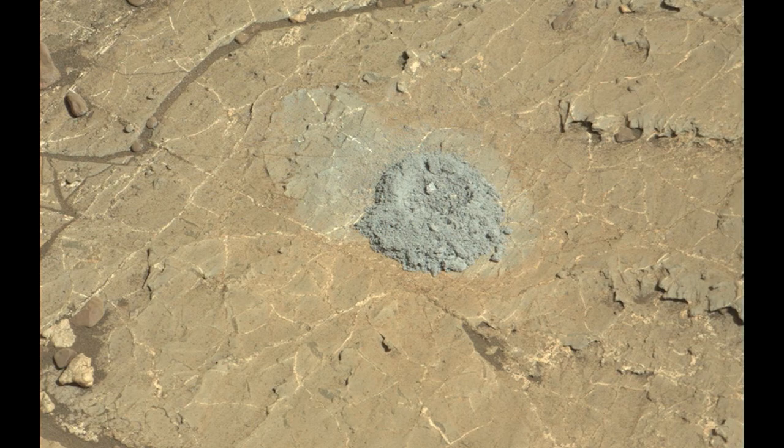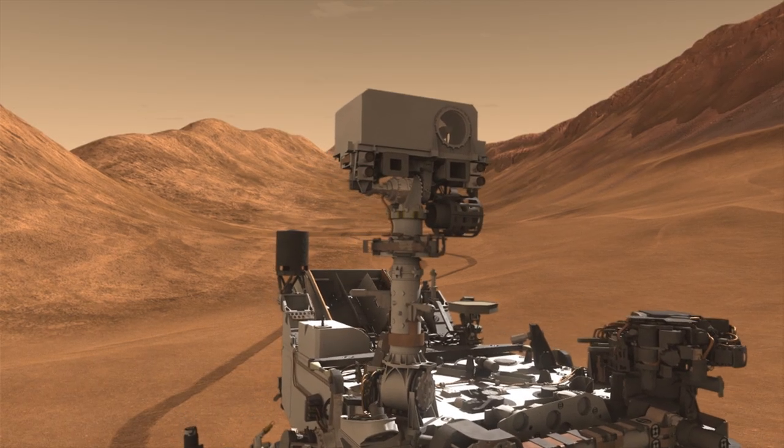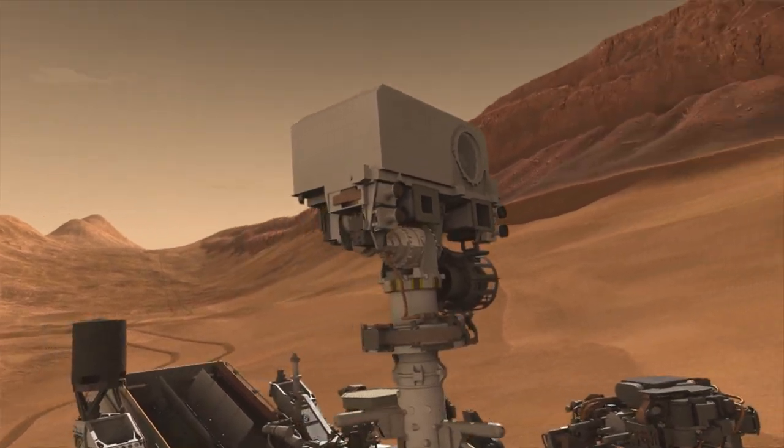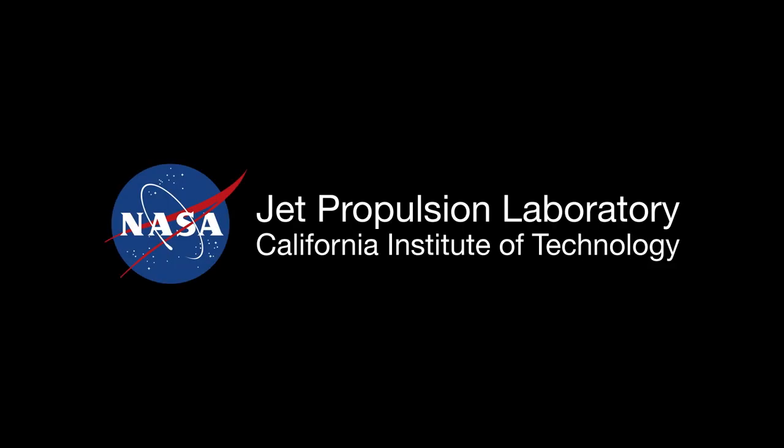This is a good sign for the new drilling method. Next, we have to drill a deeper hole to collect sample and demonstrate our new techniques for delivering the sample to Curiosity's two onboard labs. That will come in the days ahead.